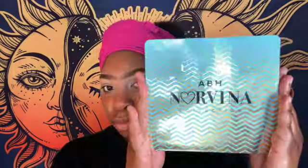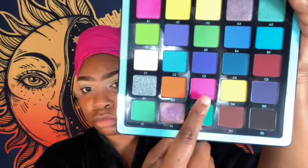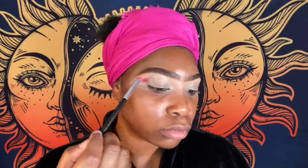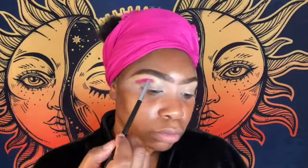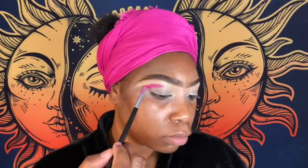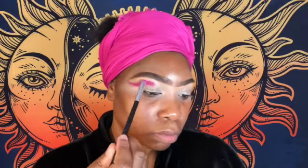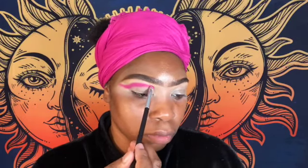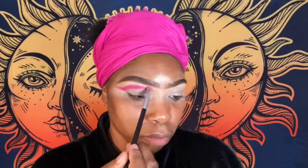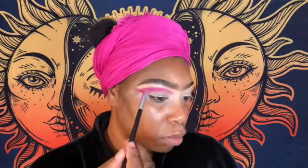Now I'm taking my ABH times Norvina palette and a smudger brush — I really wanted a smaller brush but my brushes were dirty. You just take that color and pack it on. This is the Norvina Volume 2 palette and the color I'm packing on is D3.